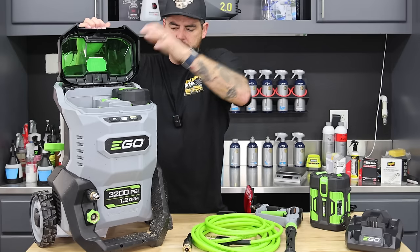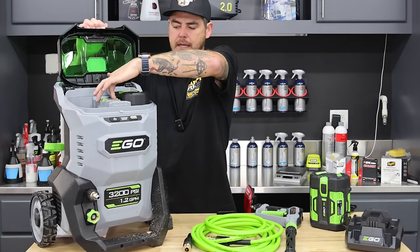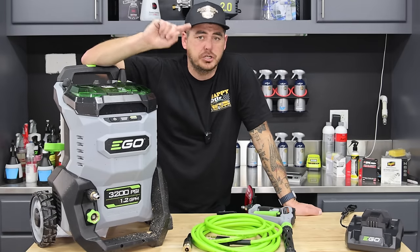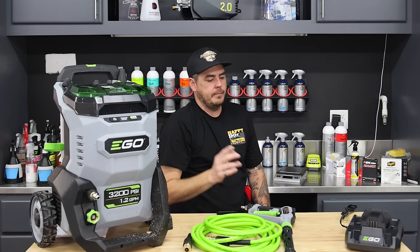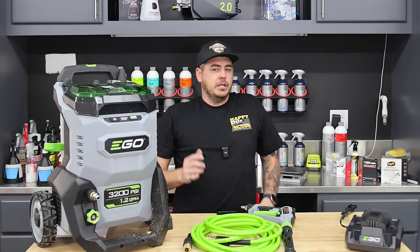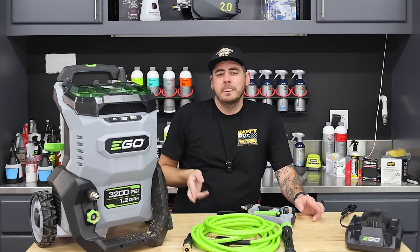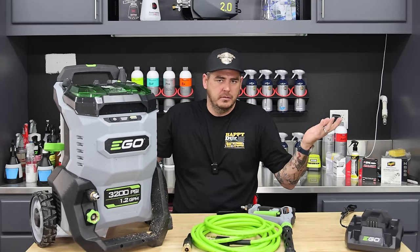The build quality on this thing is phenomenal. When you put the battery in it just sits there, clicks in really nice, and there's a little tab you pull to release it - really nice feel. This thing comes with two batteries and one charger. I drained a battery completely, charged it one at a time, and at the hour mark it was flashing on the last bar - almost fully charged but not quite. Came back 15 minutes later and it was fully charged. So somewhere between an hour and an hour 15 minutes, your battery is fully charged.